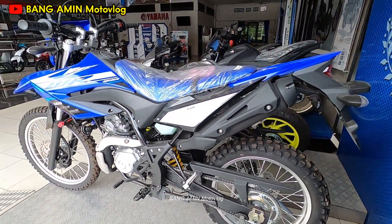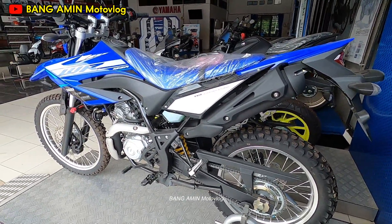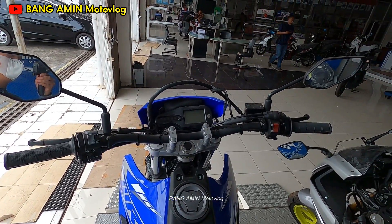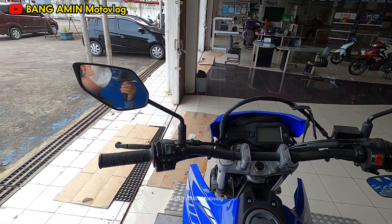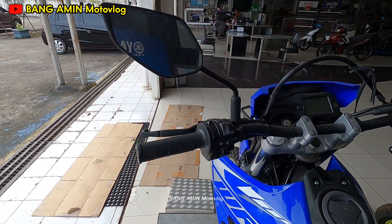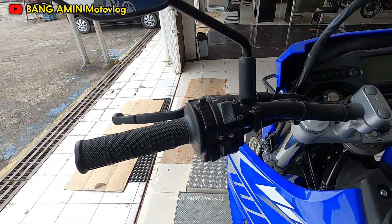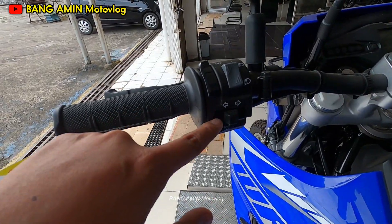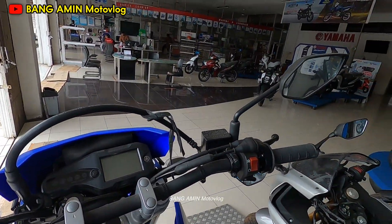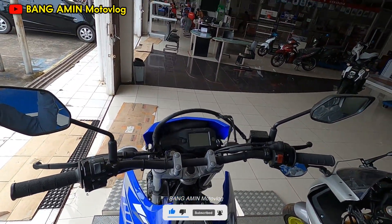Dan ini warnanya biru putih. Untuk bagian kokpit sendiri seperti ini ya, teman-teman. Jadi di sini ada beberapa tombol, dan ini untuk lampu hazard — ada di sini — lampu hazard. Ini lampu sein-nya. Inilah kondisi kokpit dari Yamaha WR155R.